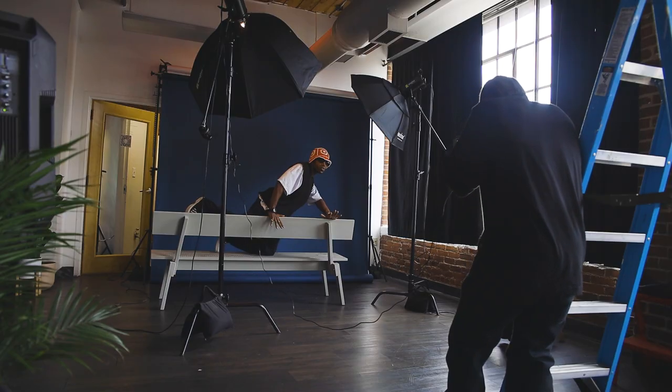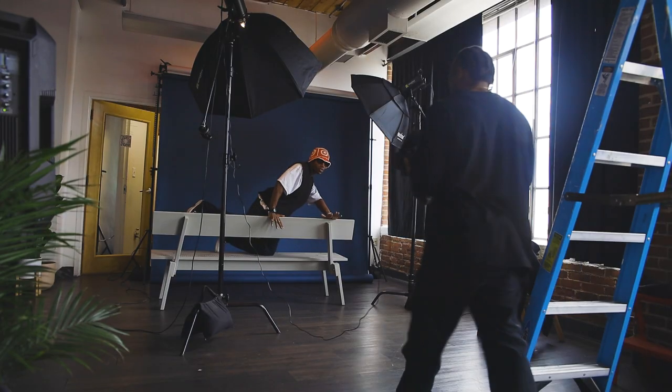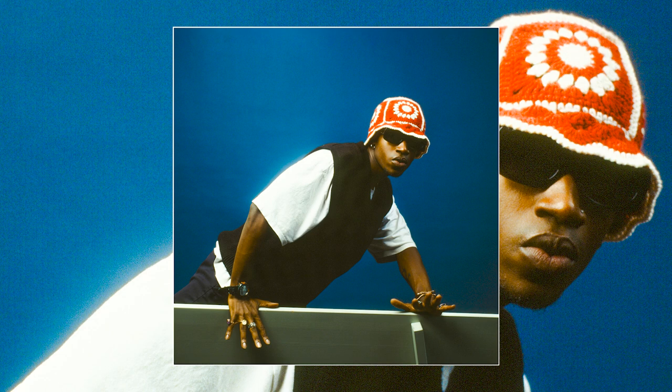I wish Ektachrome had something of this grade with a higher speed so I could be more versatile, because I find myself always having to shoot at a low aperture just because the speed is at 100. But hey, it does its job — I just gotta add more lights at this point, but I'd definitely like something with a higher speed.